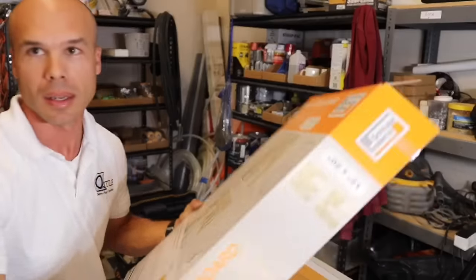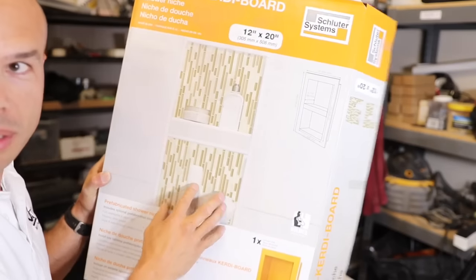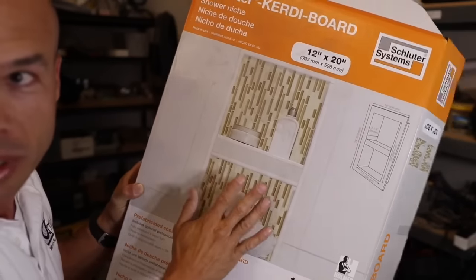Hello! I'm Isaac Ostrom and thanks for checking out another one of my videos. Today I'm going to show you how to make a LED lighted shampoo niche. A niche is one of these things — you can see here, it's a recessed cubby to put your shampoo, your soap, your loofah, candles, whatever you want to put in this.